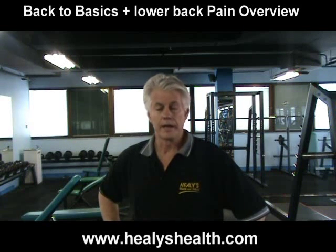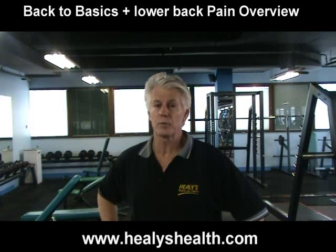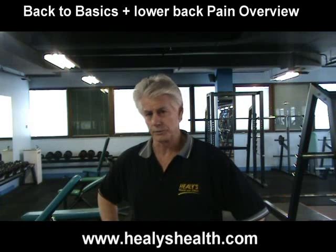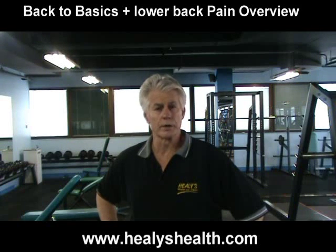I'll teach you how to do basic squats the correct way — going right down to the ground without hurting your knees, using only light weights. And I'll show you how to do the Helix Stretching System, which over my 34 years of training